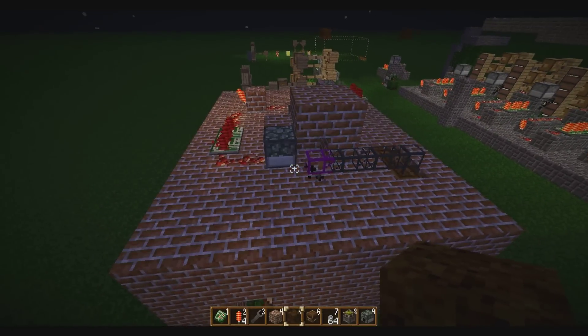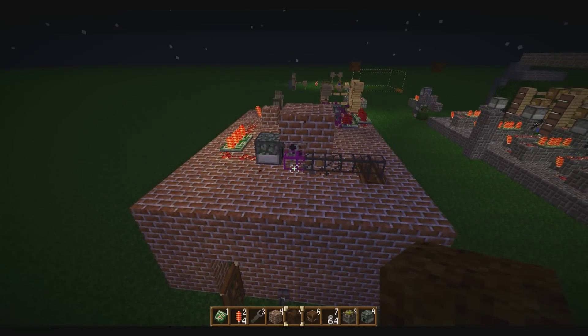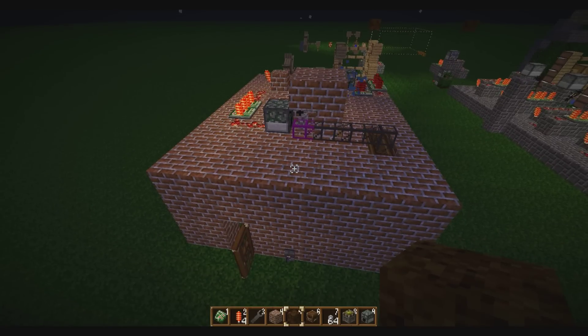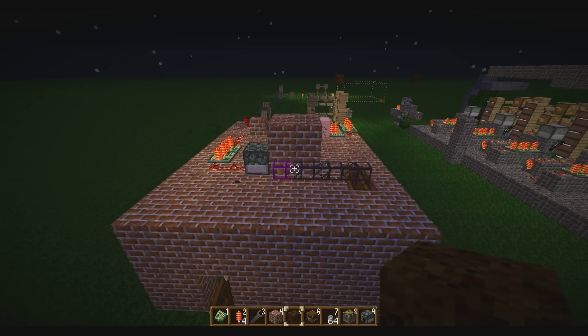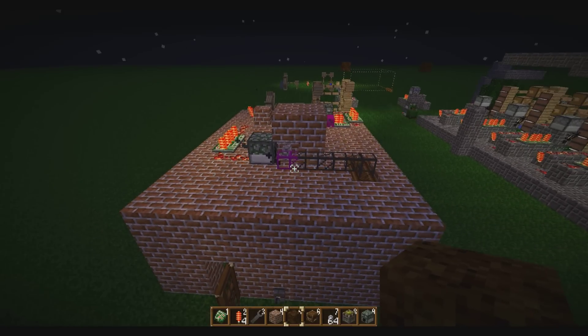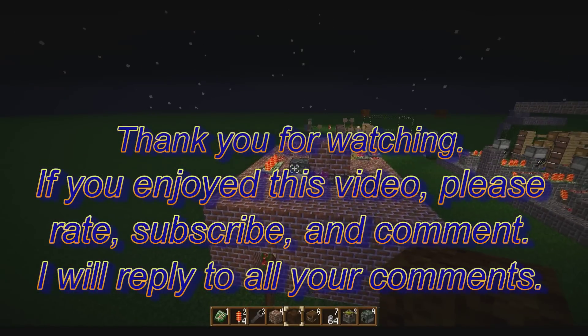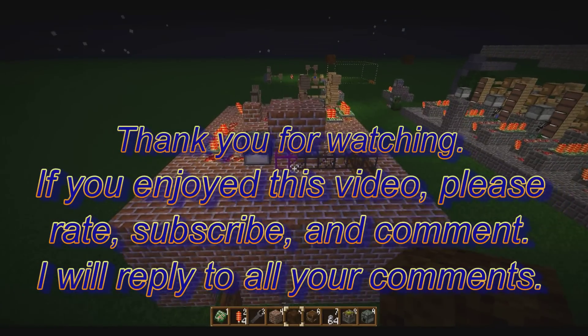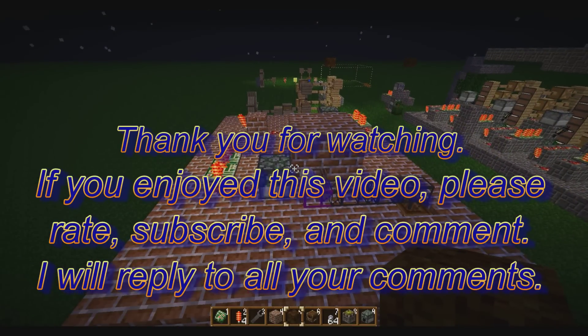As always, please rate, comment, and subscribe. Give me a thumbs up if you enjoyed this and think it's a good idea. Comment if you have any suggestions or just want to say hi. And subscribe if you haven't already to be notified of any future updates with my Better Than Buildcraft LP or just other tutorials I might be putting out. Thank you for watching and I will see you next time.